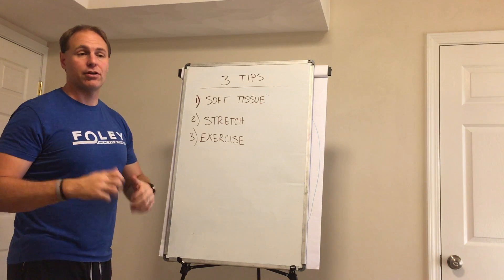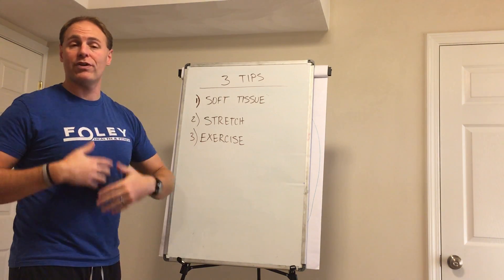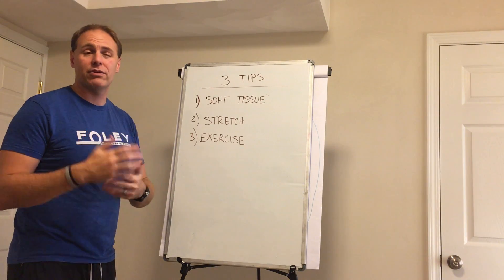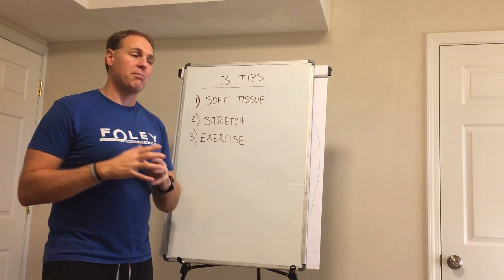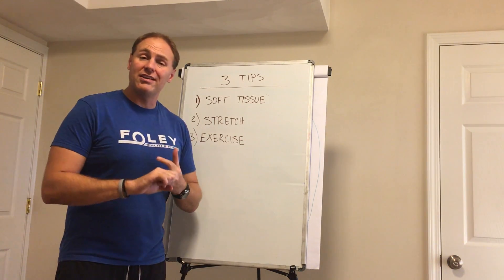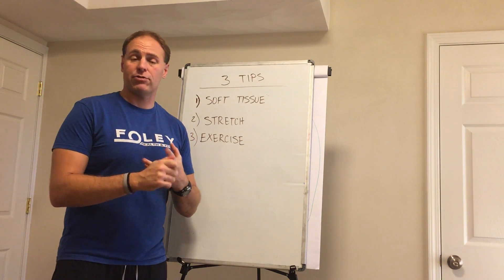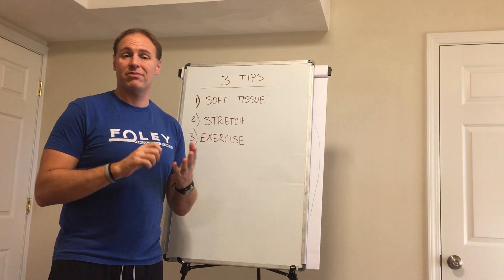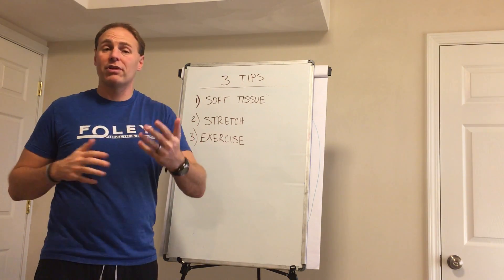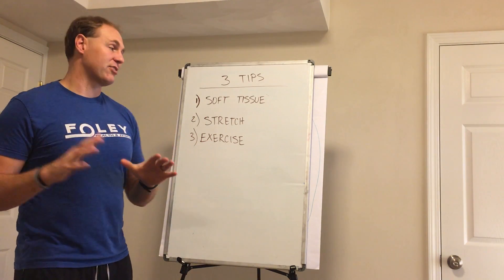Third one: exercise. Your muscles need to move to be healthy. They need to open and close on a constant, everyday basis to be healthy because you get the lymphatic fluid going and you clear out a lot of the inflammation and toxins out of the body. So your body needs to move on an everyday basis. Easiest way to do that — start with your body weight. You can walk, do body weight squats, push-ups, sit-ups. All basic stuff you can do without any equipment.